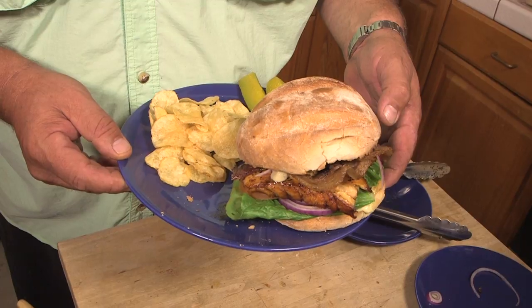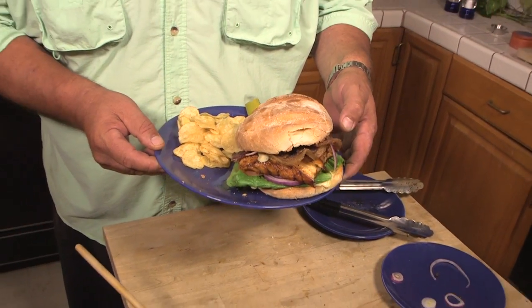This is the finished dish — just a beautiful sand bass sandwich. Using that toasted Mexican bun, it comes out really good. Just have some potato chips and slices of pickles to round it off. It's a simple dish and you should be able to do it at home.